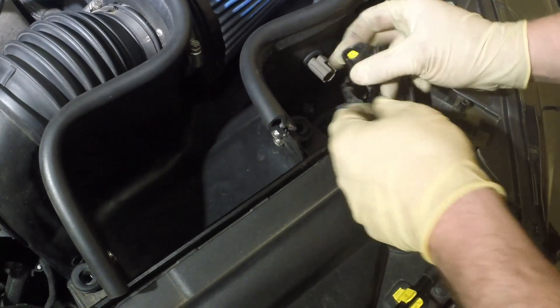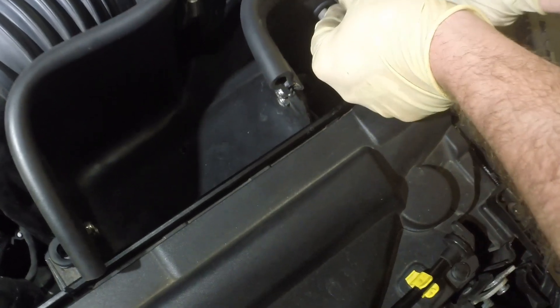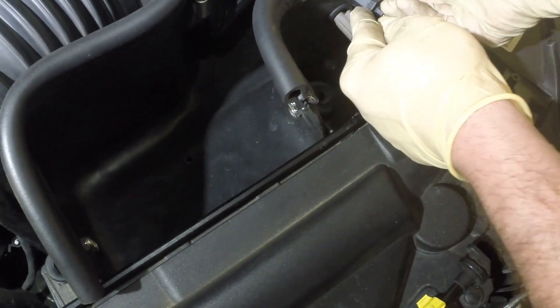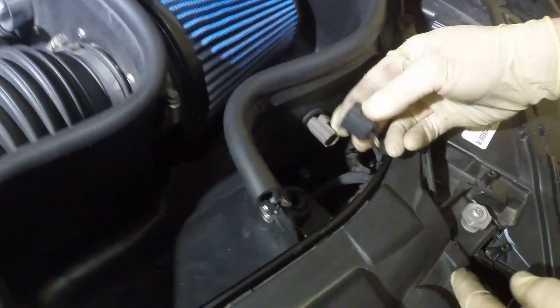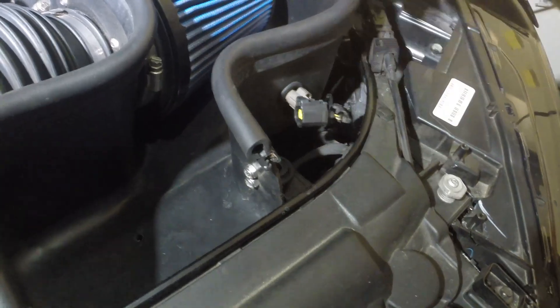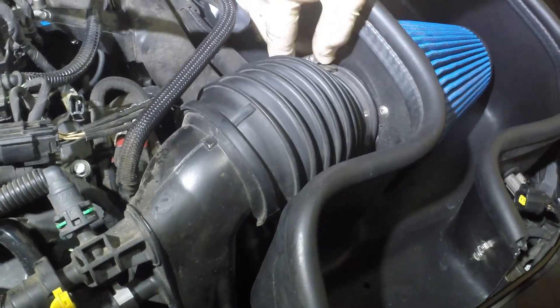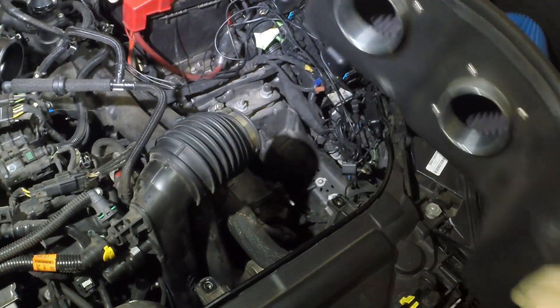And then you just disconnect this clip. If you have trouble with it, make sure you push in the whole connector — push in, push down, and then pull out. That's the easiest way to do it. Don't just try to push it in and pull it out. Be careful of the sensor; it is sensitive. And then you undo this guy right here, make sure it's off completely, and the box just comes right out.